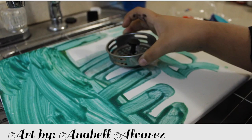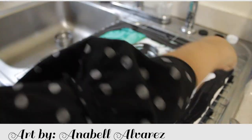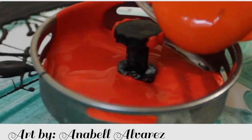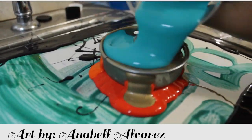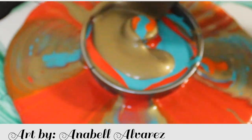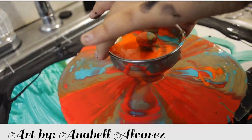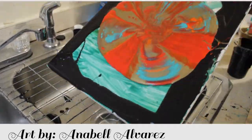Annabelle places the strainer in the center of the canvas. Annabelle starts by doing a black base around the canvas. Now we begin to pour. We start with red and followed by orange, bronze, blue, and continue until you get the amount of paint on the canvas you desired. Now you're going to remove the strainer and begin to move the flow of the paint.